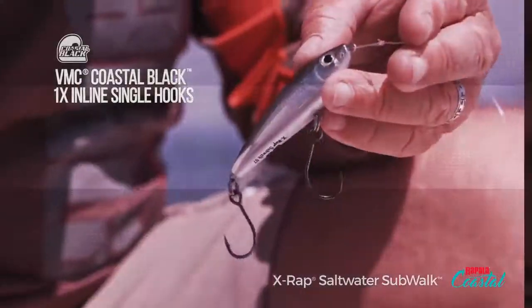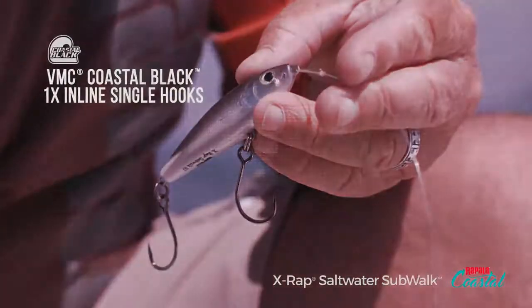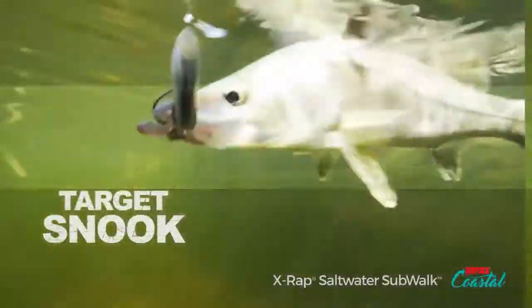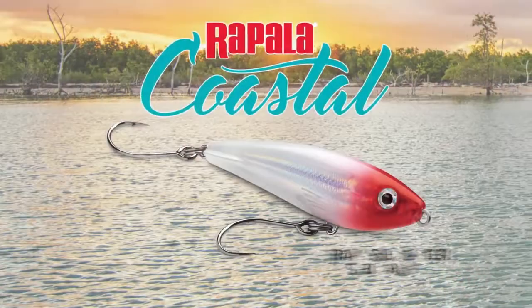It has the new VMC inline coastal black single hooks. They're more environmentally friendly and conservation friendly as well. It's targeted for all inshore species. So be excited — and I know I really am — about the SubWalk 7 as well as the 9.